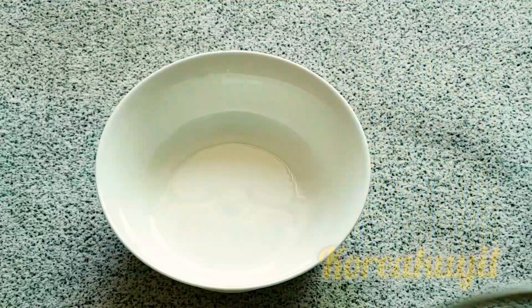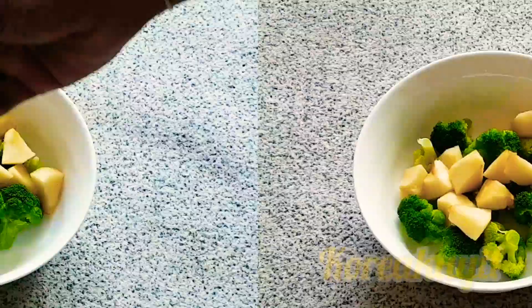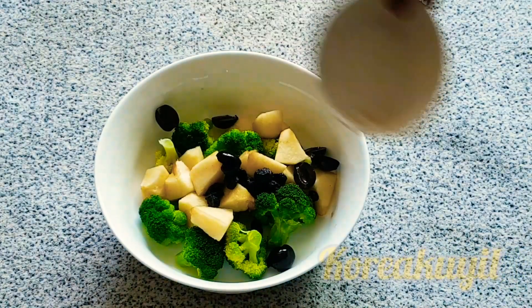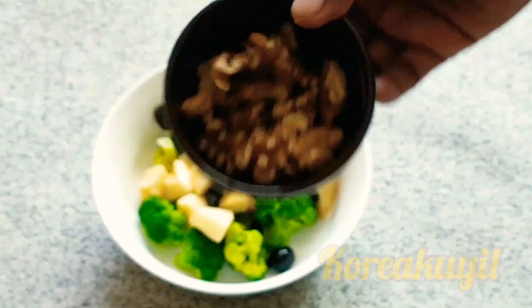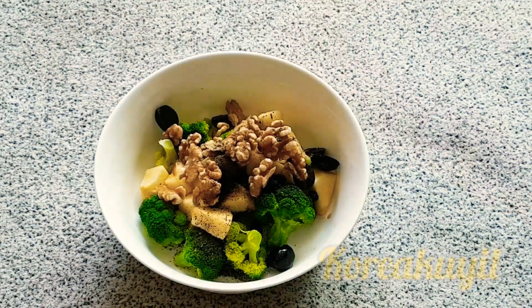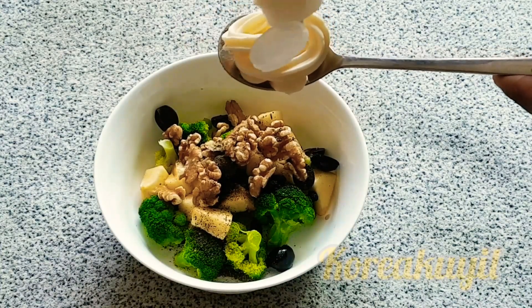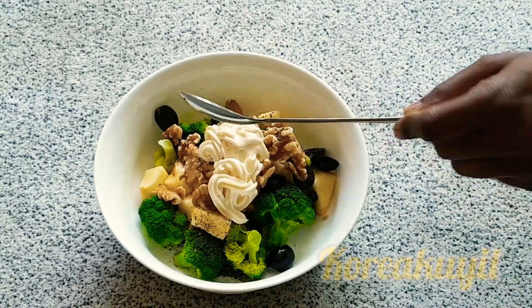We are almost done with our salad. Now let's add all the ingredients one by one into the mixing bowl. Our main green here, broccoli, goes in first. Then comes the apple. Here goes the blueberry. Then the black olives. Then the super crunchy walnuts. Throw in some freshly minced pepper, a couple of pinches. Finally, drizzle some mayo over the top.